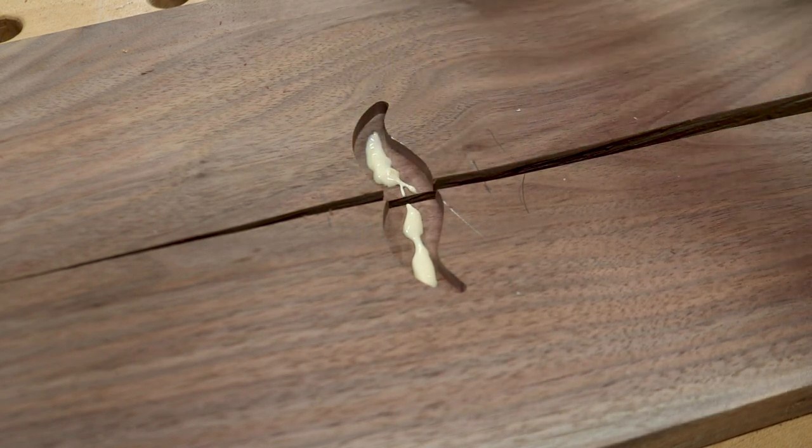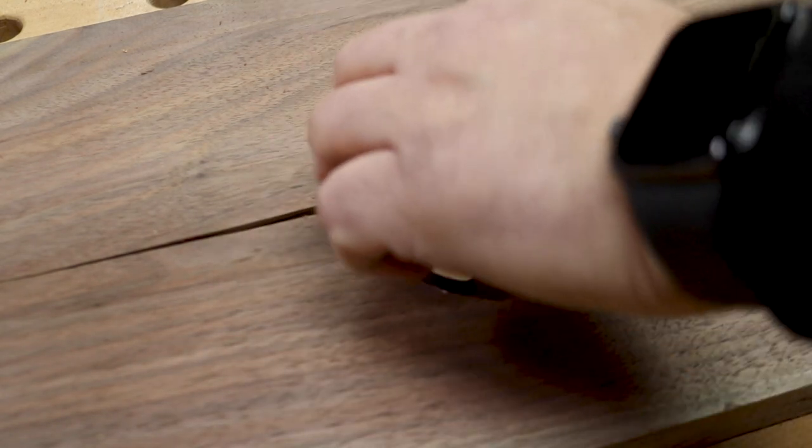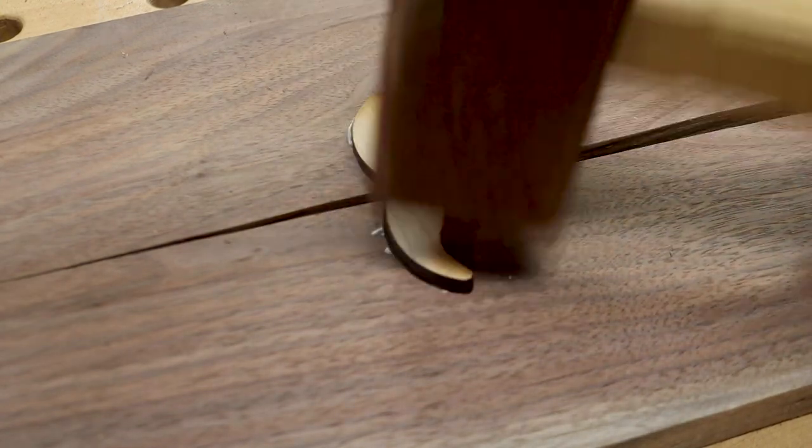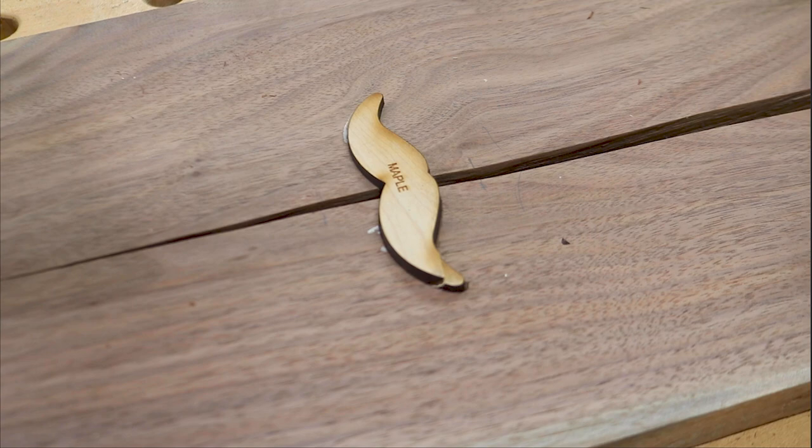Once the areas for the inlays were routed, I removed the guide plates and applied glue for the first mustache and started hammering it in place. At this point I need to stop and explain something. I've been woodworking for almost a decade but I still make mistakes — everyone does. Case in point: don't hit a delicate mustache inlay with a mallet like I'm doing here, or this will happen.